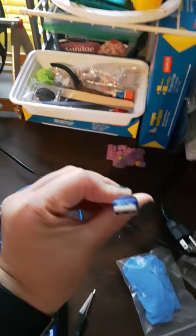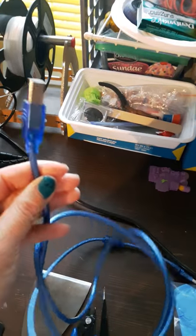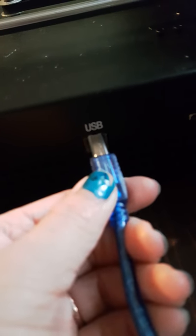This blue USB goes into your computer and the other end goes into the machine where it says USB. Just plug it in. So ta-da! Got it right. It goes in there and this end goes to your computer or laptop.